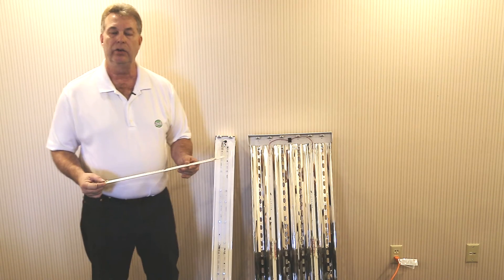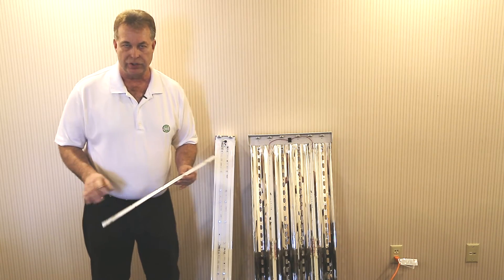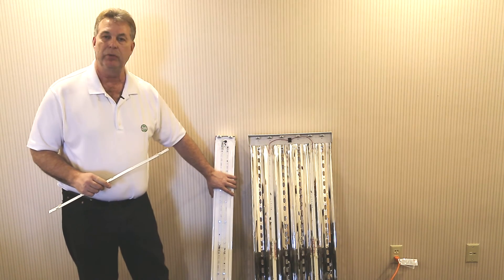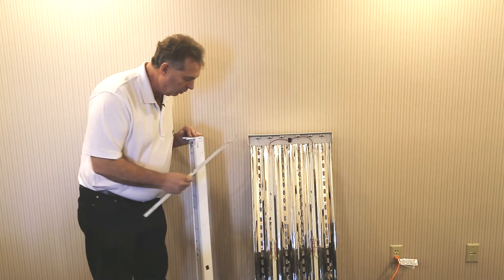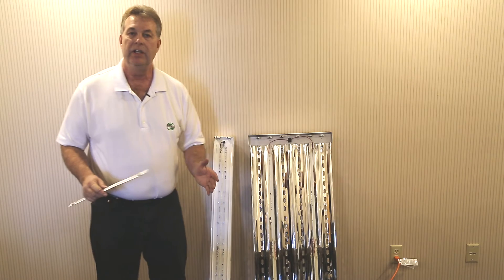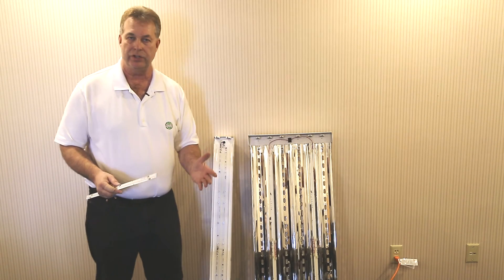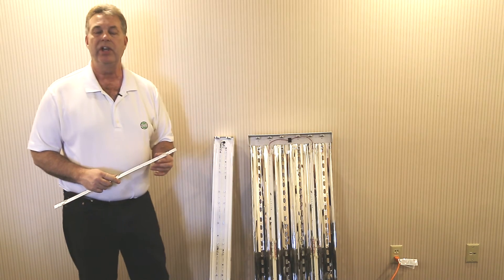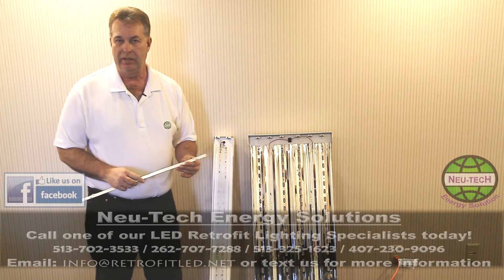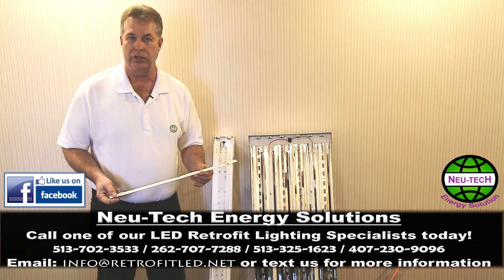Please contact New Tech to learn more about our LED super strips. We offer demo fixtures like this that are shipped around the country. They come with hooks and chains so you can literally hang this fixture in your existing facility and compare the light output to your existing technology. Please contact us and we will have an opportunity to review this with you in more detail. Thank you so much.